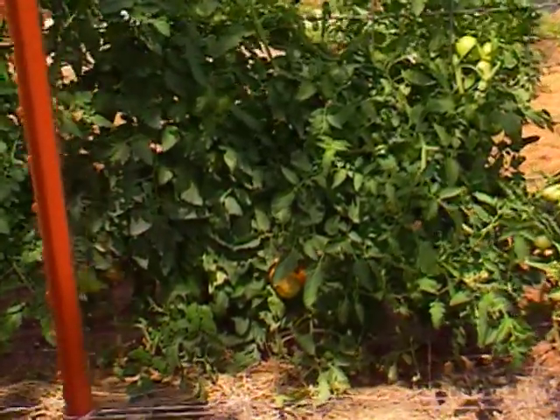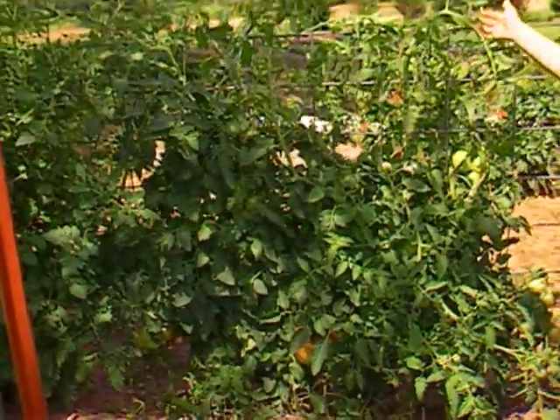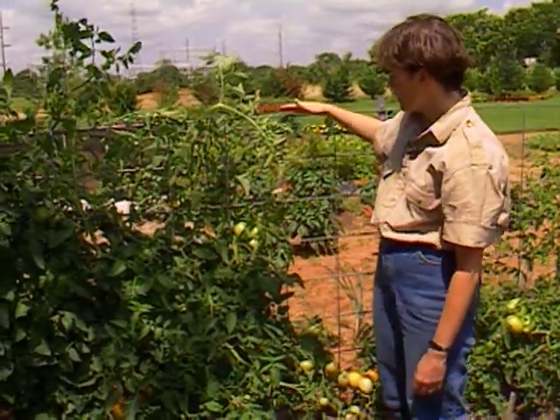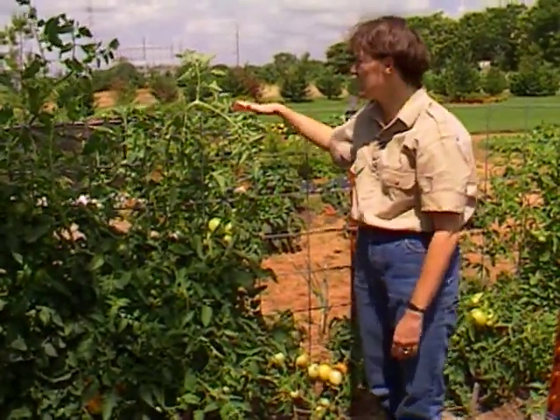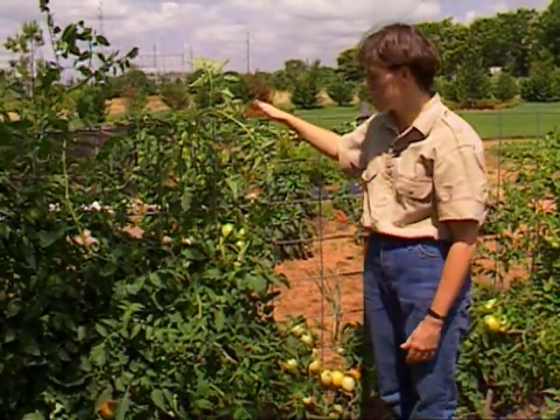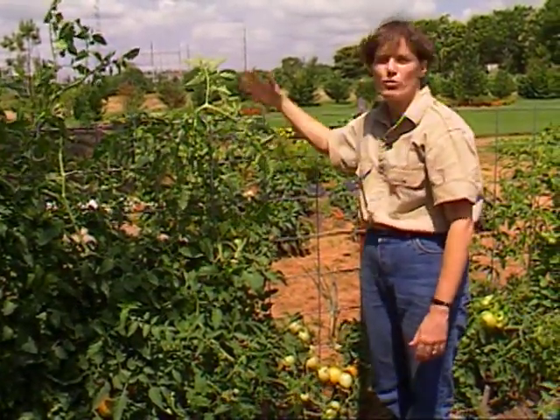They usually get much taller. They'll continue flowering and setting fruit throughout the summertime. Now these are on a trellis that's at about four and a half feet tall, and so we'll continue pruning and tying these through the summer to make sure that they don't overgrow the trellis.